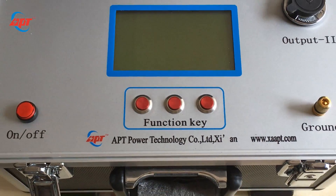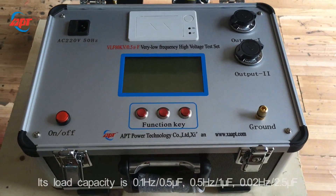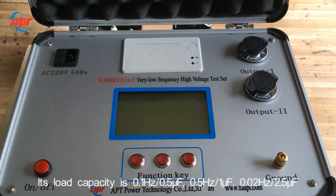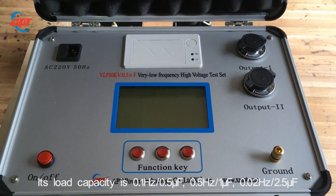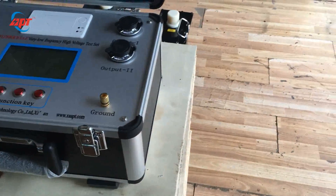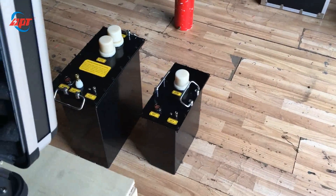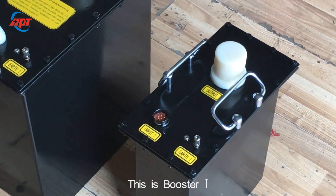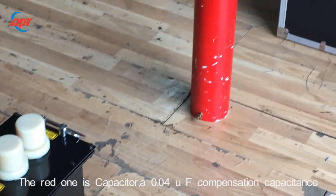The 80 kV VRF high-voltage test set. Its low capacity options are: 0.1 Hz / 0.5 µF, 0.5 Hz / 1 µF, and 0.02 Hz / 2.5 µF. This is the controller. This black one is booster 1, the other black one is booster 2, and the red one is the capacitor.